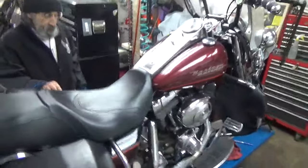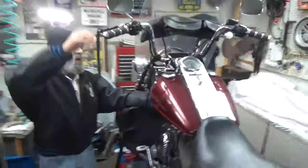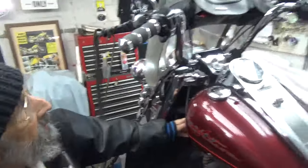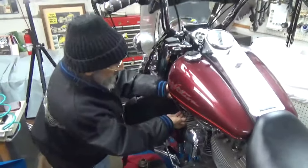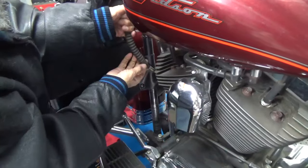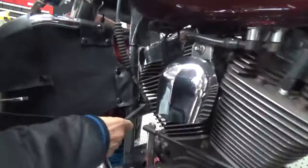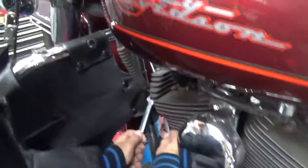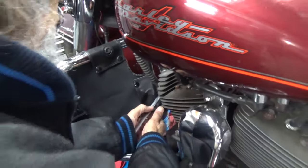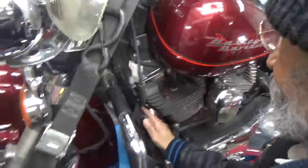I want to start by backing off on the clutch cable itself. I try it — this thing is pretty stiff, pretty hard. John's a big boy and I think it's still making his hands sore. So I'm going to take this rubber sleeve here and pull it up so we can get to the cable adjuster. Like John told me, the adjustment's pretty far out already. We'll loosen the lock nut here, back off on the lock nut.